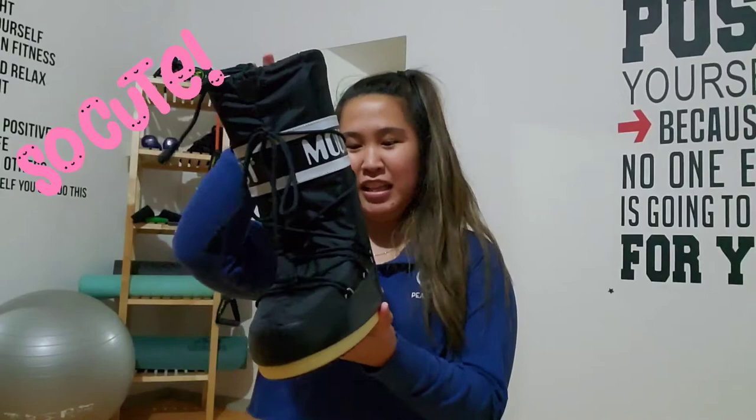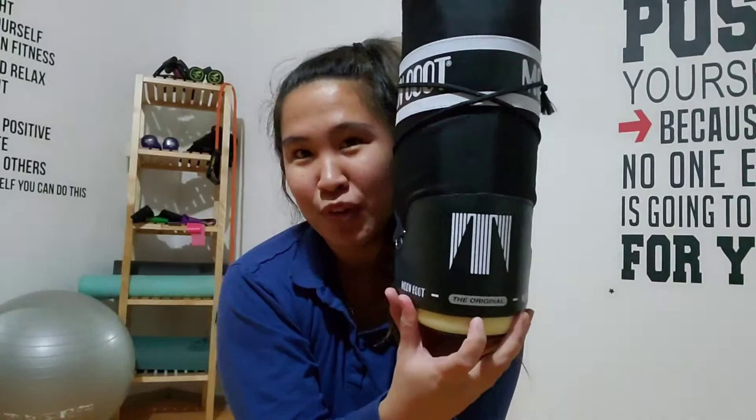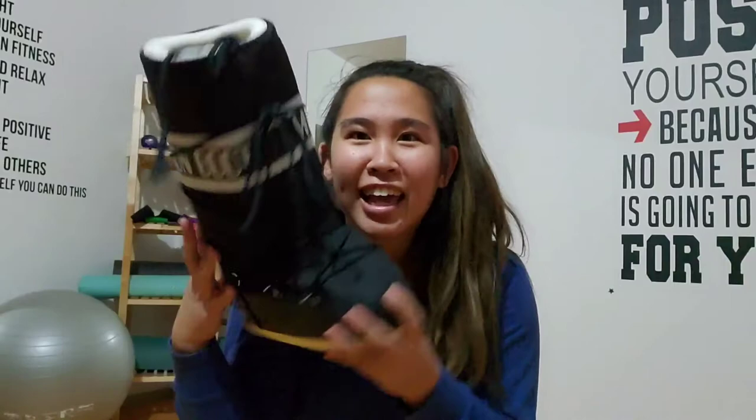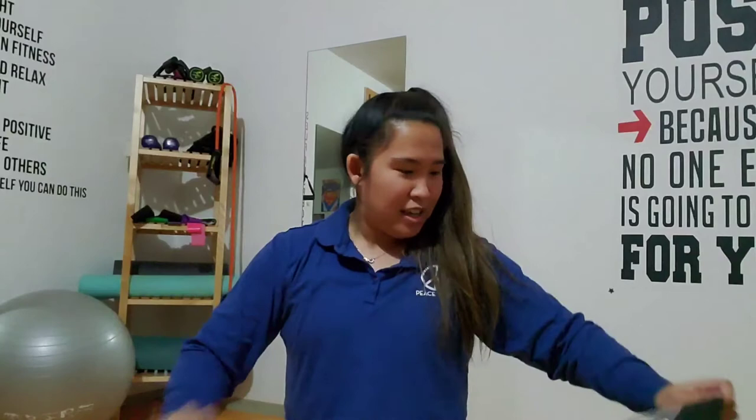These are so cute! Look at them — it says Moon Boot right there, and in the back it says 'the original.' I noticed on their Instagram page Sierra wore it, Kim Kardashian wore it, and Winnie Harlow wore it, so I was like, let me just get some — especially since it's on sale!